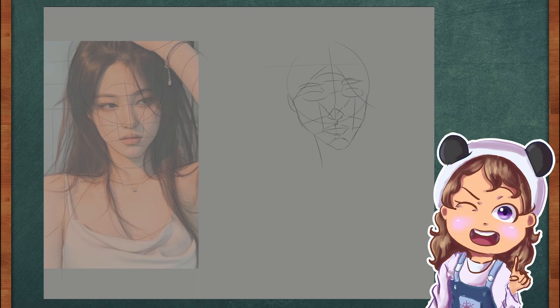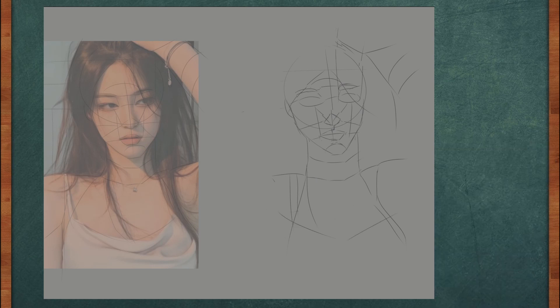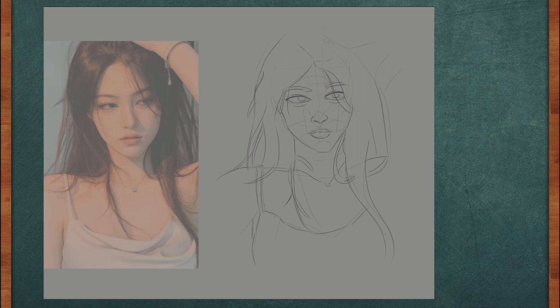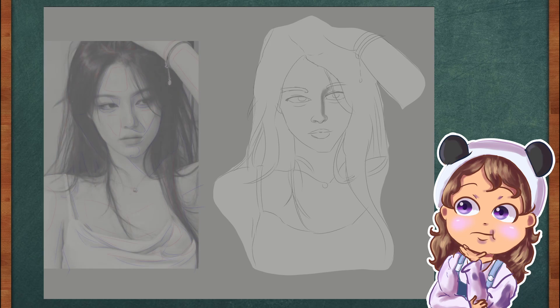Next, I make my sketch on the side so I can properly see my guidelines. Once I'm satisfied with my sketch, I add a base color to start painting.